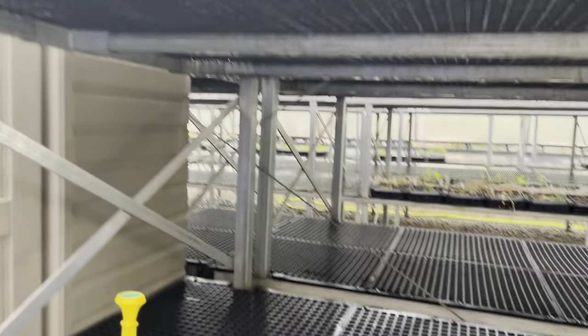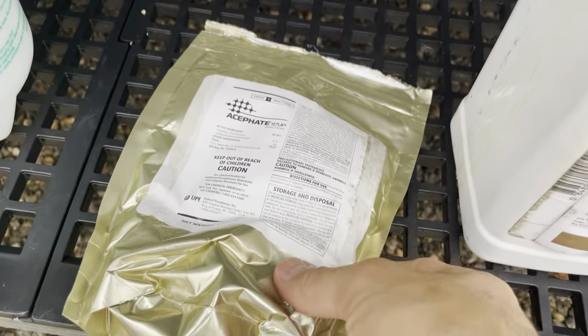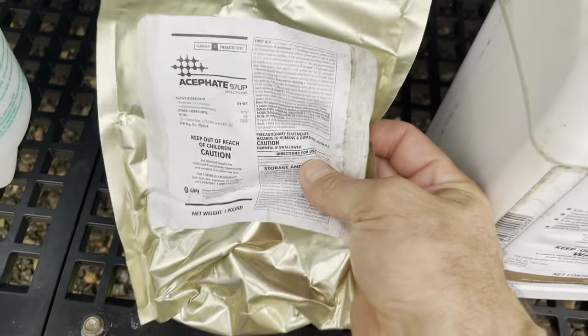Now, what happens is if you do that over and over, every seven to ten days, after a while the aphids that remain are going to be more or less tolerant — they'll have an immunity to the Azera. So you want to alternate between something with a different mechanism, so that the ones that don't succumb to the Azera succumb to something else. In that case, we use Acephate 97UP.